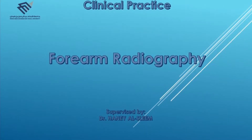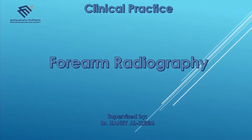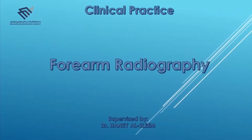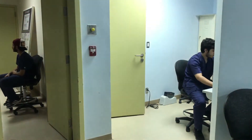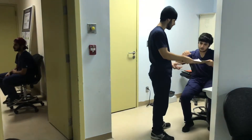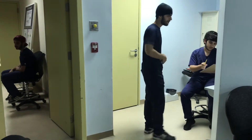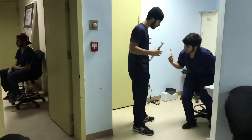Hello everybody and welcome to our forearm projection examination. As we can see here, the specialist received the examination request from the nurse in order to prepare the suitable procedures to obtain the perfect photograph image.